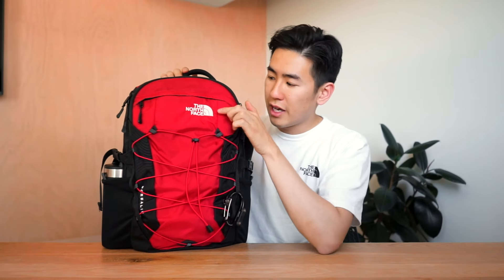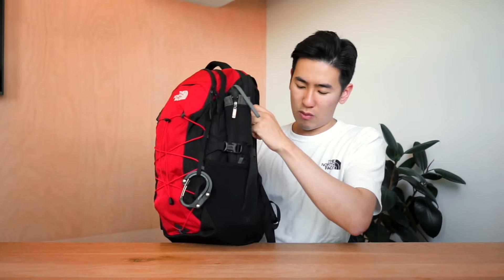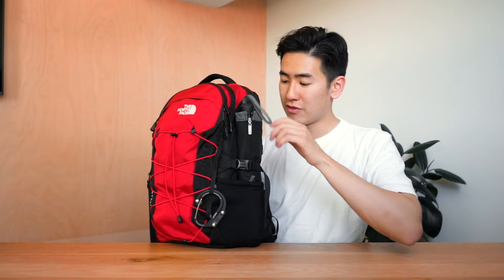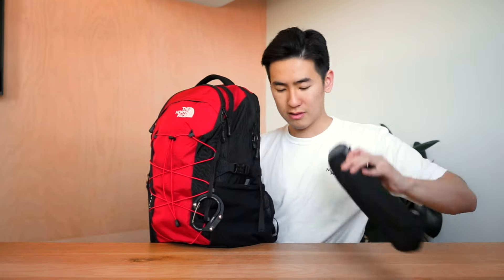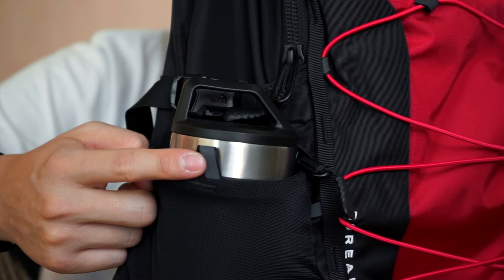Starting from the front, we have a stitched-in half dome North Face logo as well as the model name — the Borealis — stitched in on the side. Below that is a loop for a bike light which also has reflective detailing for nighttime visibility. There's daisy chain webbing on the sides for lashing extra gear — I've got a hero clip clipped on here. On either side of the bag are water bottle mesh pockets with an elasticated cuff so they can fit a wide range of water bottle sizes. I've got my Blunt Metro umbrella in one and a Stanley water bottle in the other. On top of these pockets are little loops for clipping and tying gear on, and they also have a little bit of reflective detailing.